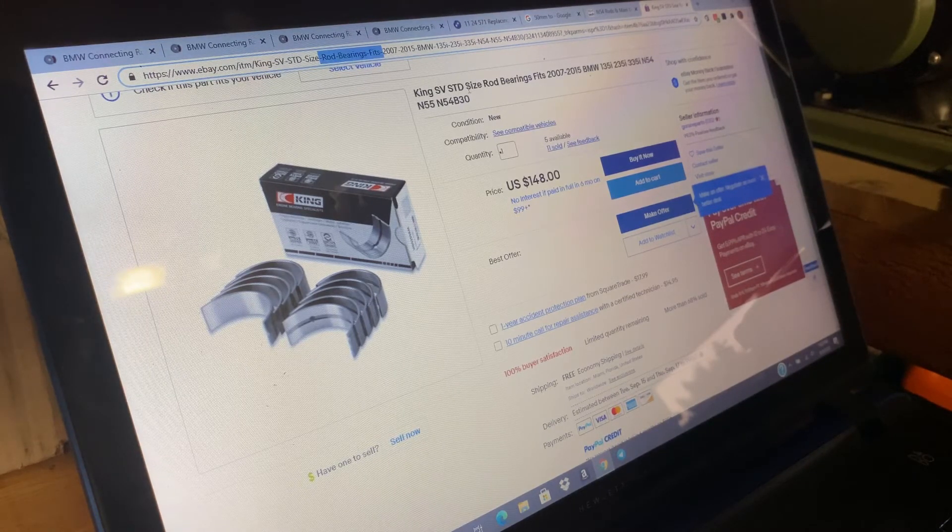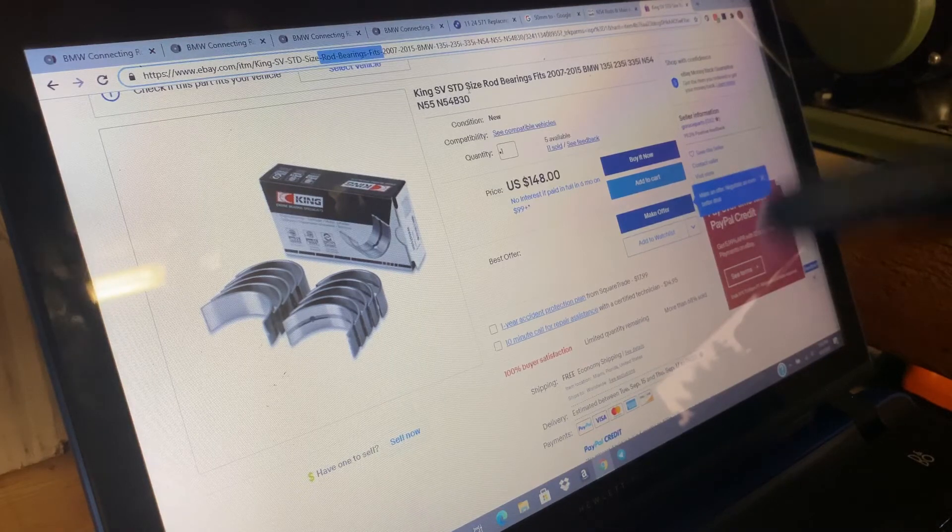I'm going to order them tonight, hopefully get them within three days to a week and a half, then check the clearances and install them and start assembling the motor. I'm still going to plastigauge them to make sure the clearances are good. If I can't find specific clearances for the N54, I'll base it off clearances from other BMW motors I've assembled before. I'll keep you guys updated. Thanks for watching — if this helped you check out a crank of your own or you're rebuilding an N54, go ahead and subscribe to stay up to date on the build.